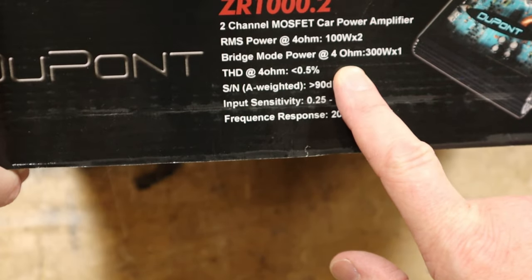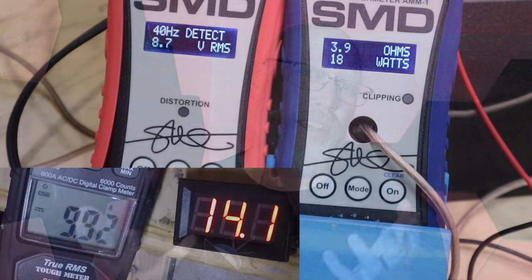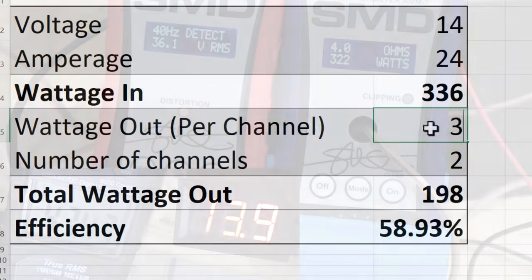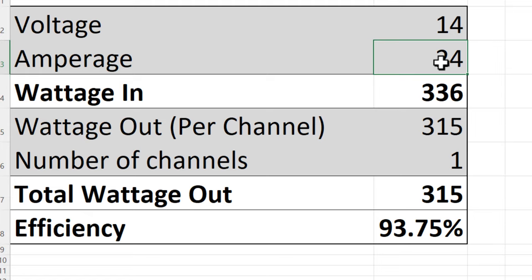If you want to use this amplifier with a subwoofer, you can bridge the amp to get more power. Playing a 40 Hz test tone into a four-ohm load to simulate a subwoofer, we get 315 watts at one percent total harmonic distortion and 322 watts at clipping. Efficiency is again somewhere around 60%. So this amp has no trouble hitting the power numbers listed in the manual, but we're still a long way from the 600 watts of max power listed on Amazon — much less a thousand watts.